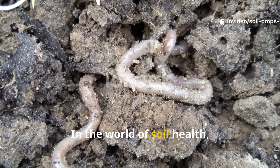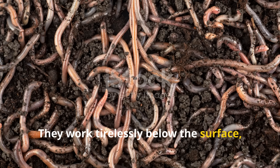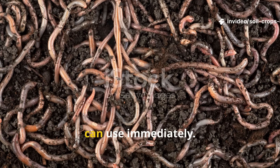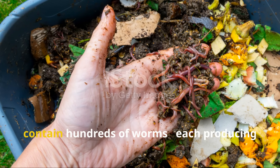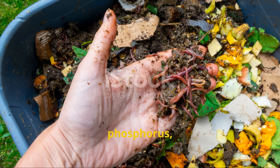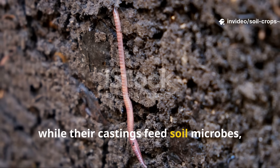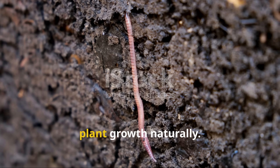In the world of soil health, earthworms are the unsung heroes. They work tirelessly below the surface, aerating compacted soil, breaking down organic matter, and releasing nutrients in forms plants can use immediately. A single square meter of healthy soil can contain hundreds of worms, each producing castings rich in nitrogen, phosphorus, and potassium. Their tunnels improve water infiltration and root penetration, while their castings feed soil microbes, creating a living ecosystem that supports plant growth naturally.